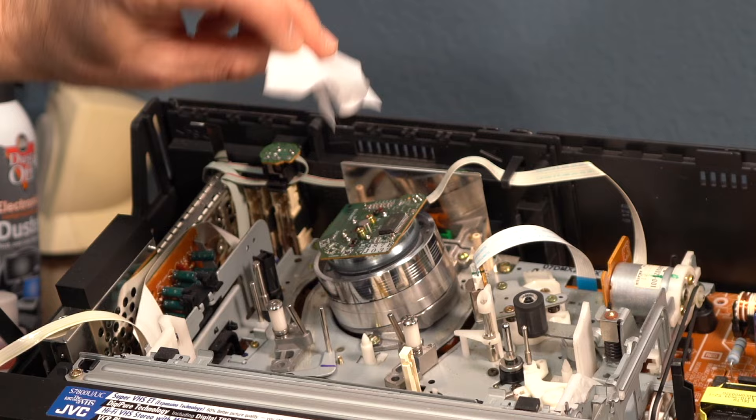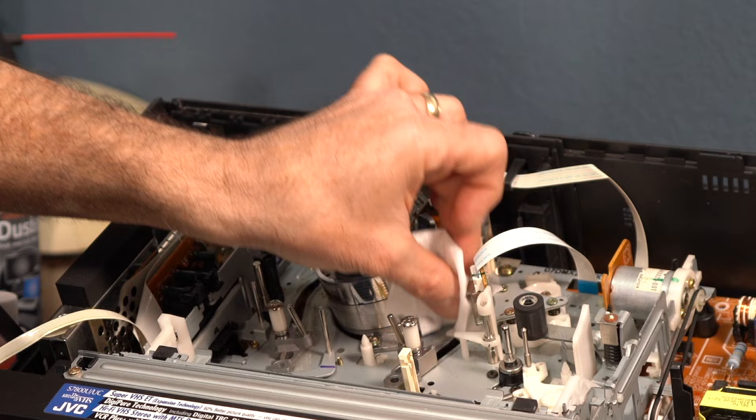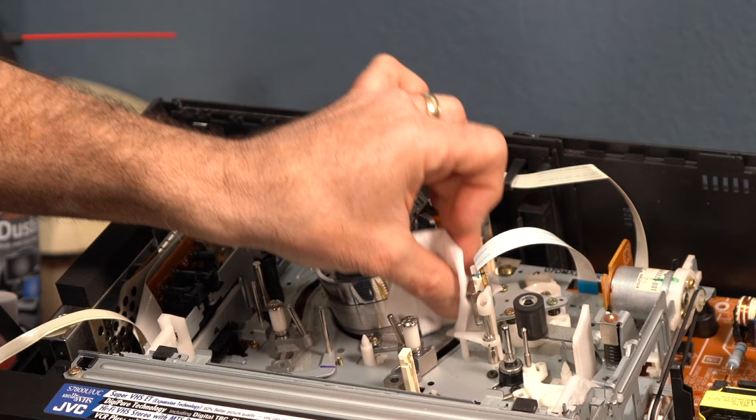Next thing you're going to want to clean are all these little metal parts — just rub it up and down. I'm not touching the white plastic. And there are sensors right here — a black sensor here and a black sensor here. Almost all VCRs are built the same way.